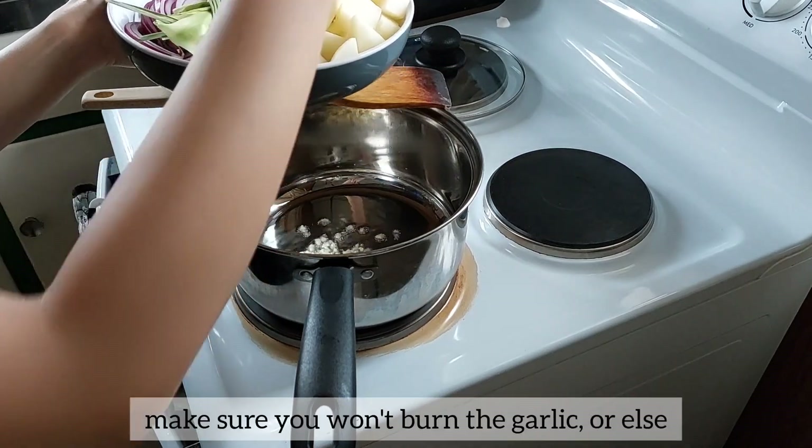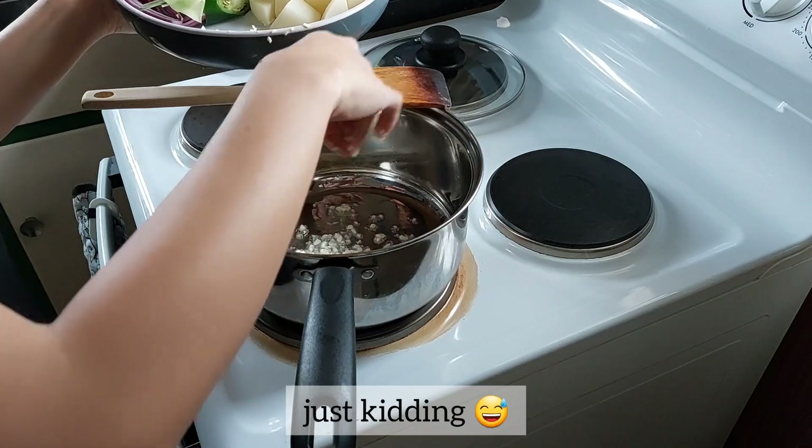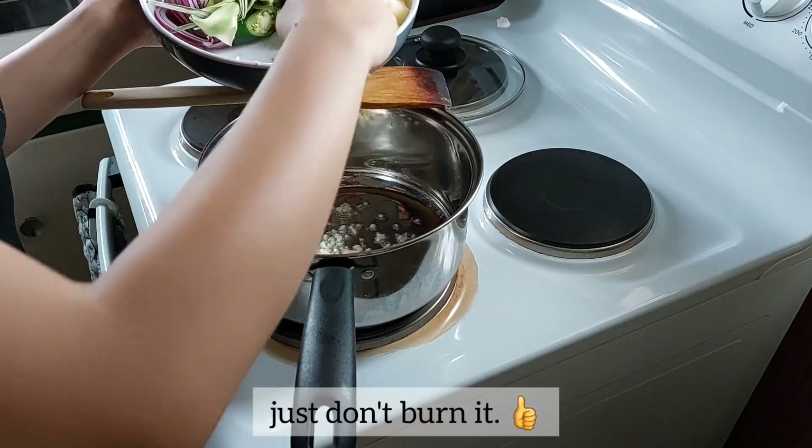First, saute the garlic. Make sure you won't burn the garlic or else game over — just kidding. But just don't burn it.